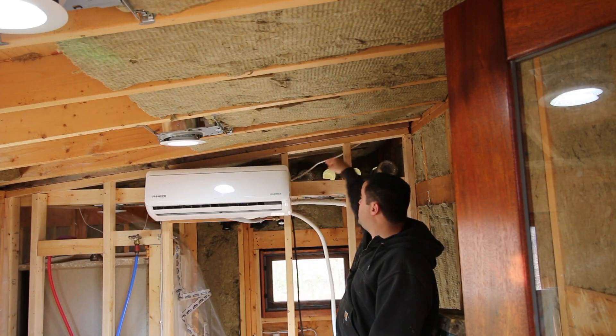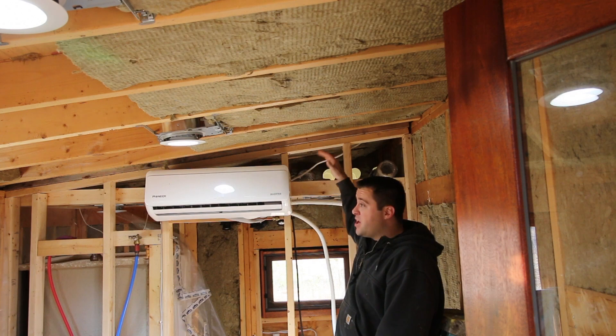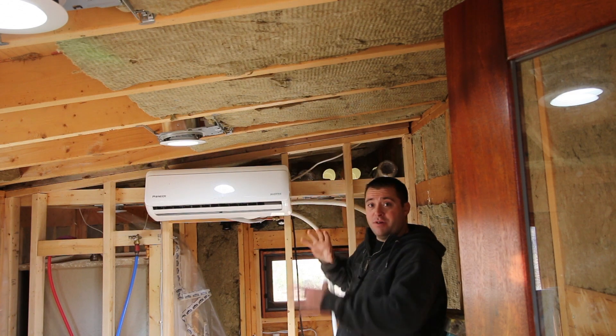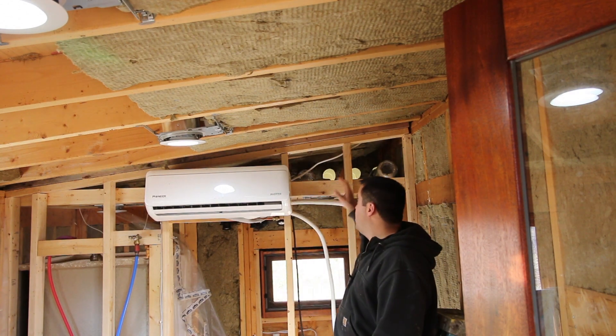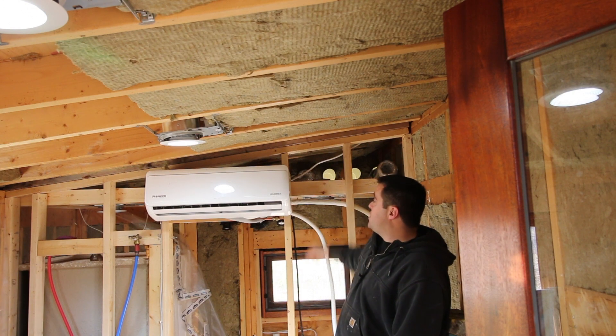So those four vents come in right up here, and this is — I'm going to call it my attic. I've got an attic in my tiny house. It's going to be an inaccessible area once the house is done. I'll probably put something in there so I can get into it, but those four vents come directly through that wall into this space right here.